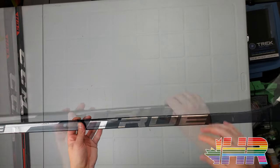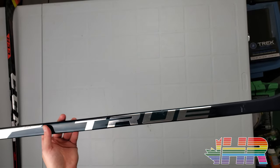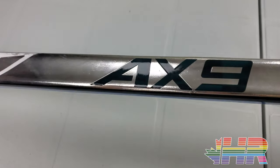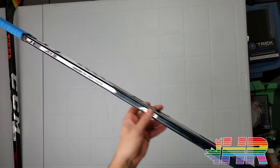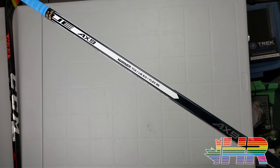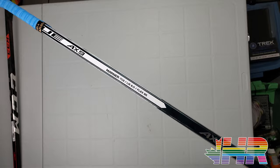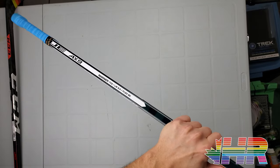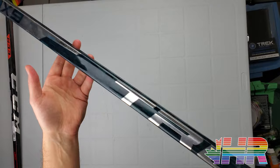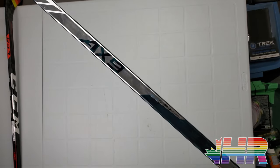Shooting this stick was fine — not mind blowing, but okay. I never shot it and thought 'damn, that's really good,' kind of like the recent CCM ones or the recent Vapor ones. It just shot okay. With that said, it does play like an actual 85 flex. I had issues in the past with True sticks where an 85 played like a 75 — the passing and stick handling on that felt like a noodle. This one feels like a true 85: I can pass with it fine, stick handle fine, and it doesn't flex under my weight or grip. That's really good.